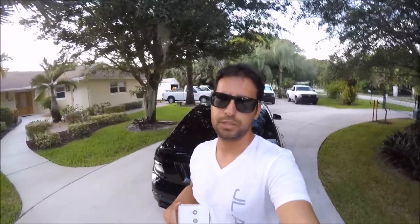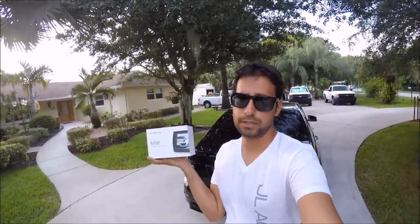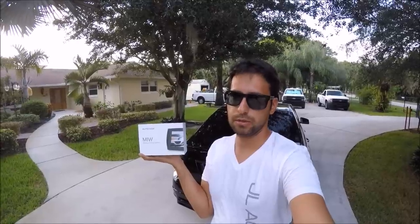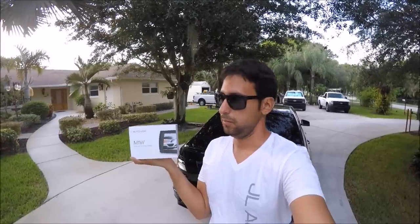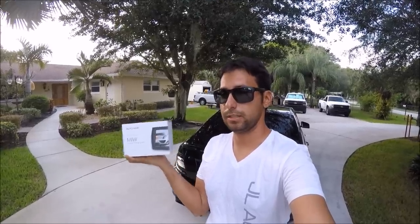Hey guys, welcome to the channel. Today we're going to be reviewing the Autovox M1W. The W stands for wireless — but we won't tell you that.